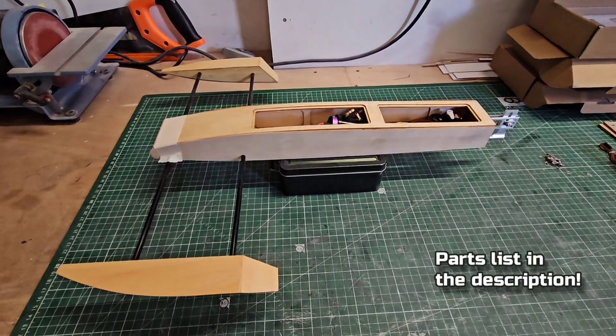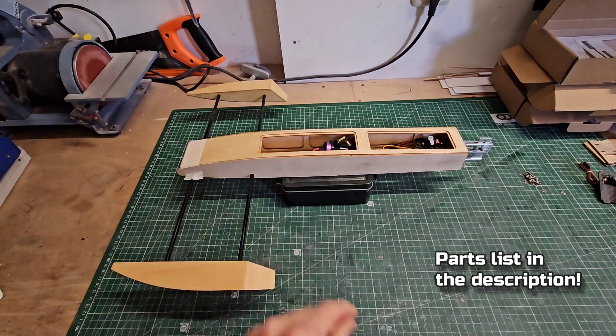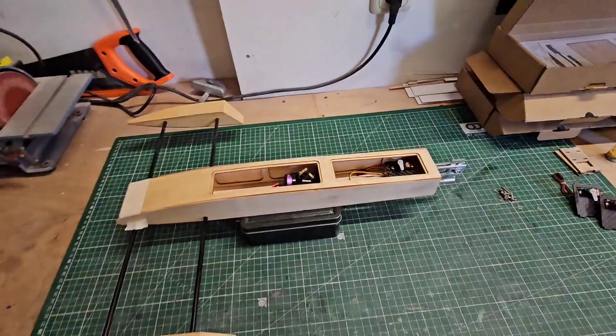Hi guys, it's DJ here from CozioC. Welcome to part two of the shrimp rigger build, the cheapest way to go fast. In this episode we're going to build the tub, the sponsons, and we're going to mount the servo. So let's go!